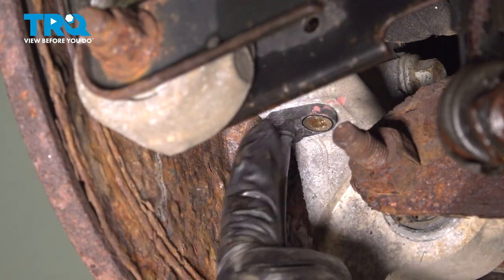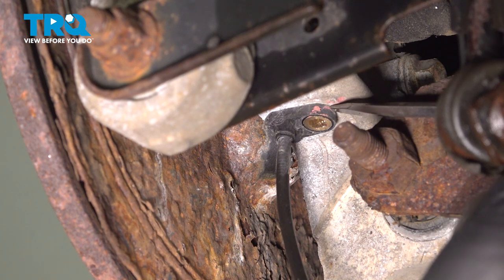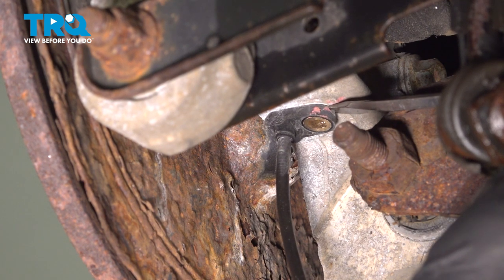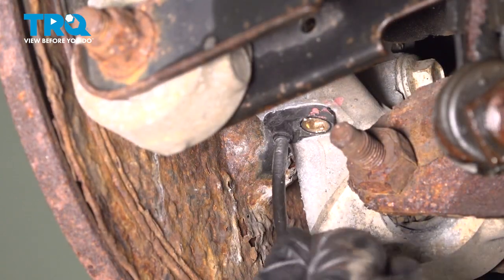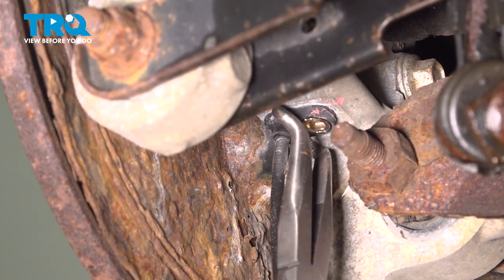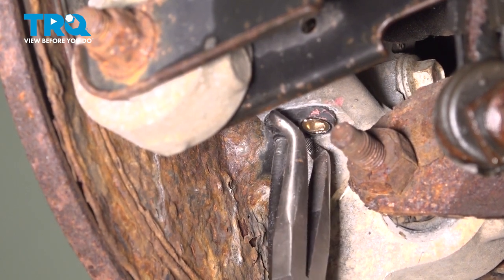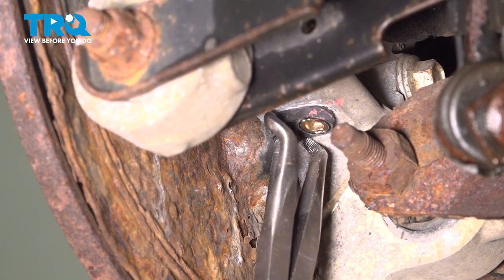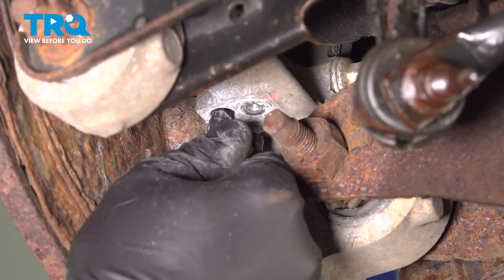Sometimes these break off inside, and that'll be something we'll have to tackle if that happens. We're going to grab some pliers and gently grab this here and try to twist that out. Go ahead and pull that sensor out.